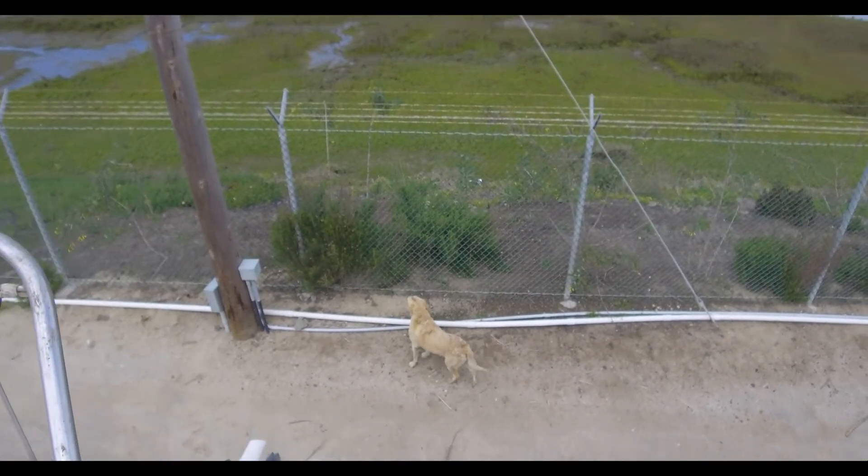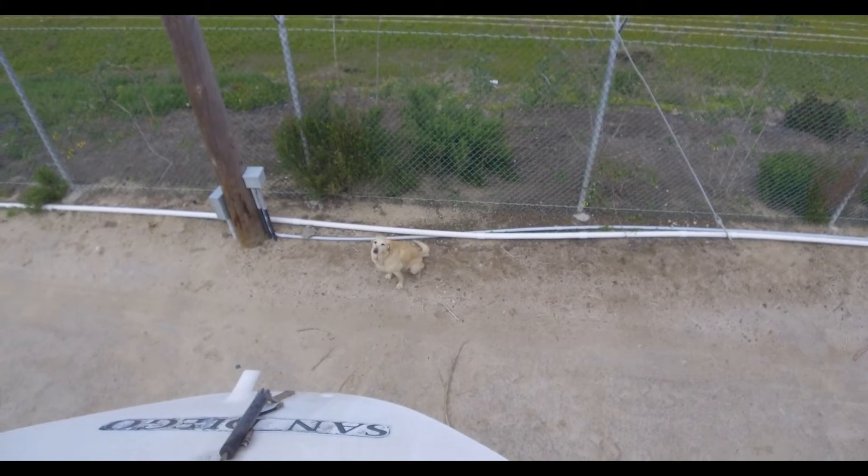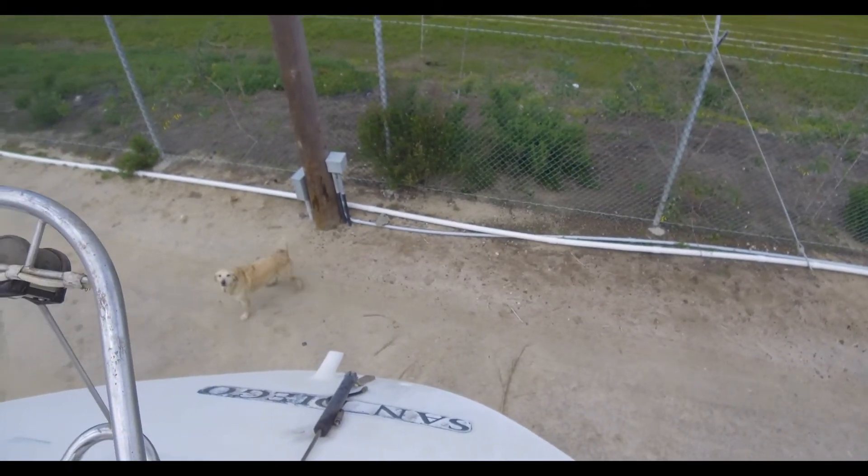The beast has gone for a swim already. Good girl, good girl Ernie. I know, you want to come up, don't you? Not yet.